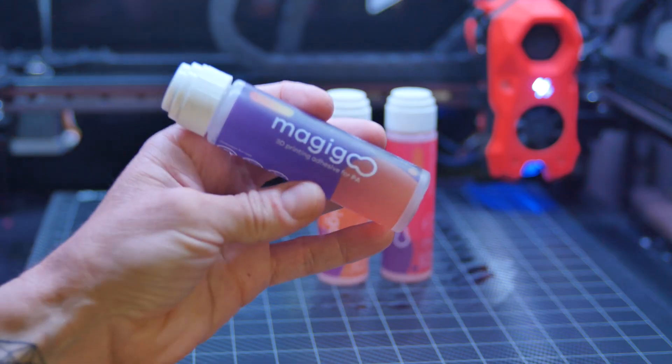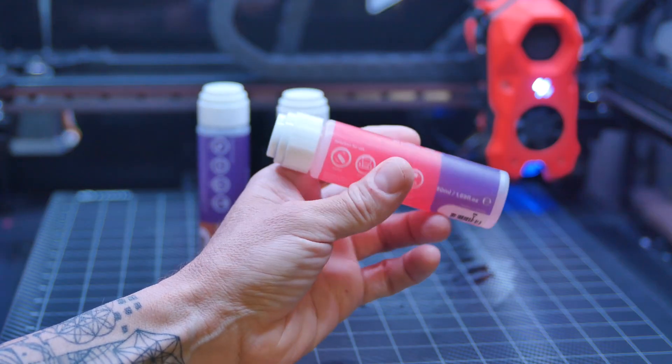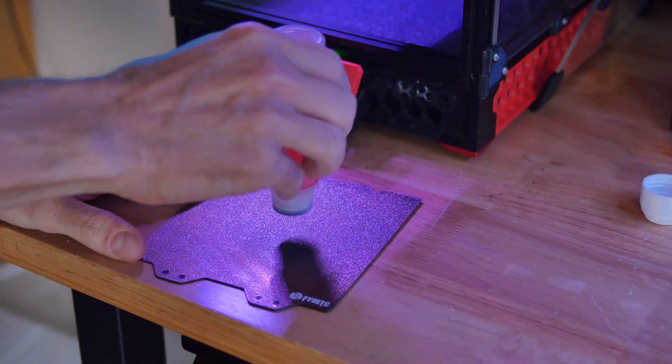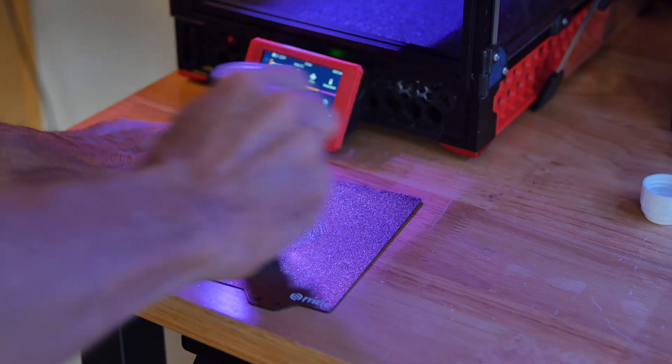I use Magigoo adhesives. They have a specific formula for pretty much every FDM 3D printing material, and they're all water soluble, so they wash off your part and the bed really easily. There are other generic adhesives you can use like hairspray and glue stick, but I prefer the purpose-made stuff. I'm not sponsored by Magigoo or anything — I just find their products work well for me, but perhaps you guys have some other suggestions.